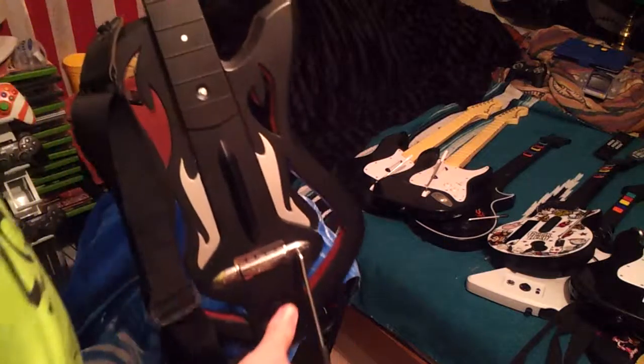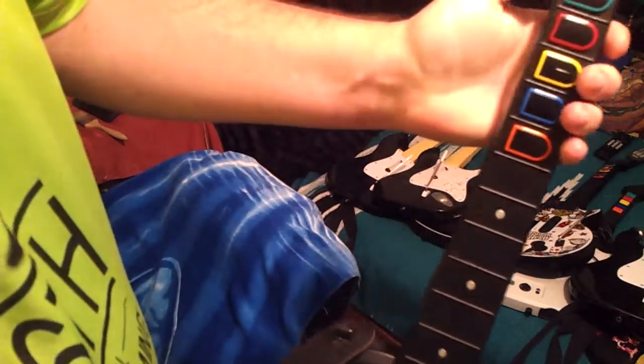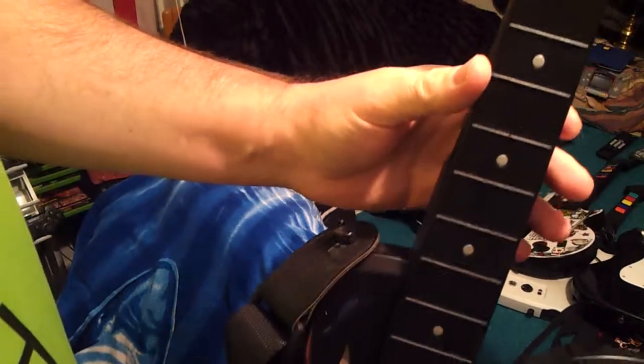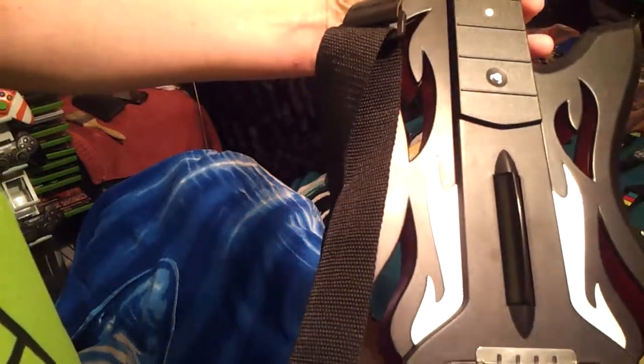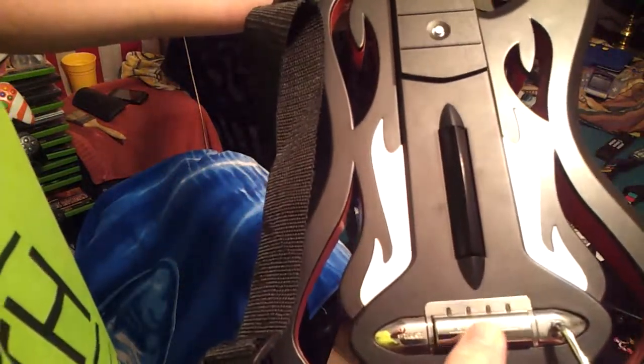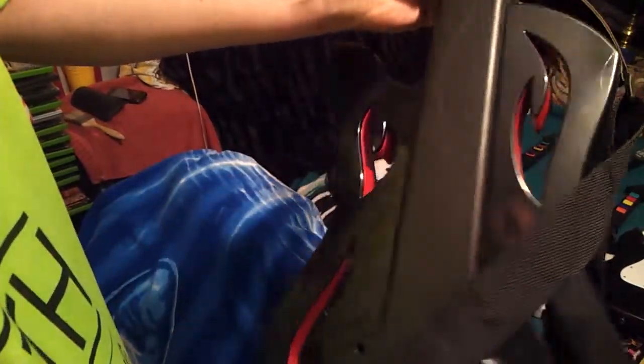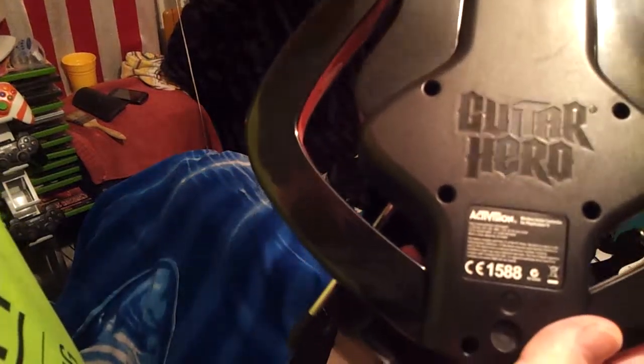Last but not least, this Guitar Hero here is for the PS3, and it's of course the nicest one out of them all. It's got a little button here. Let me see if I can make out the numbers on it. It's a really pretty one — I like how they've got the cutaways on it.